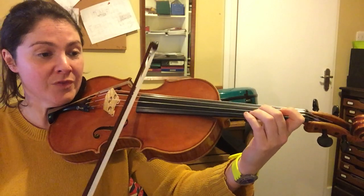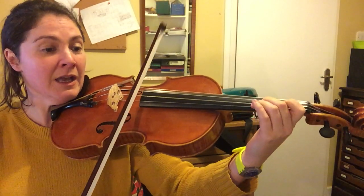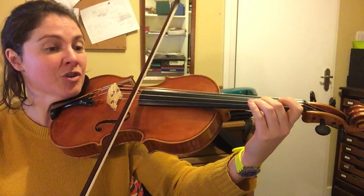So we have F-sharp, D, E, F-sharp, G, E, F-sharp.